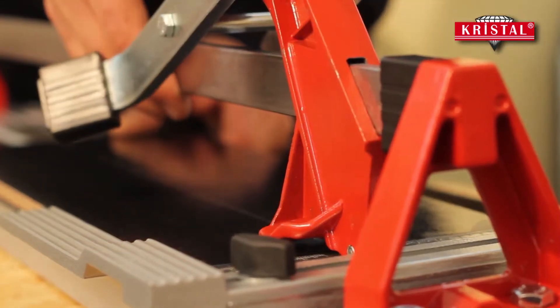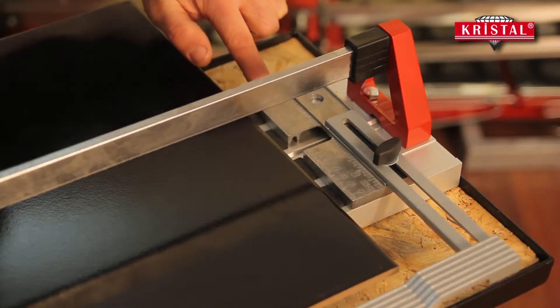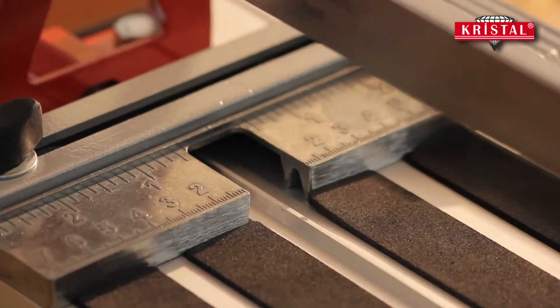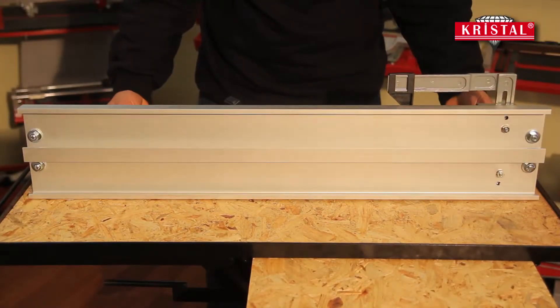The ceramic tiles that are going to be cut should be leaned on the Zemak ruler. For braking ceramic tiles more precisely, the braking process should always be done at the end point of the cut ceramic tile.